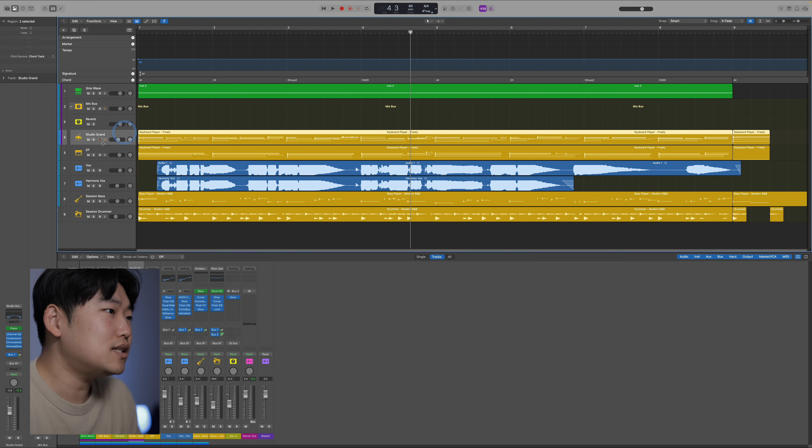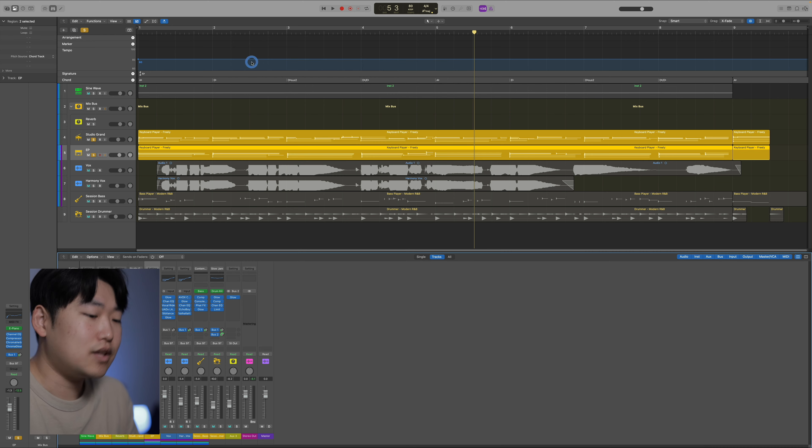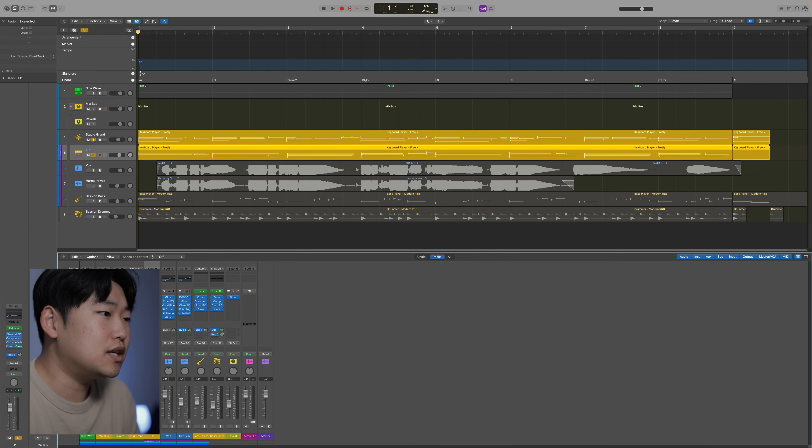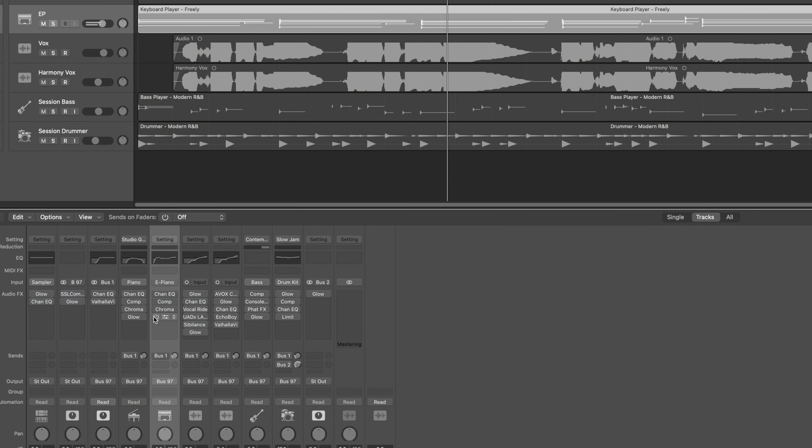For the EP — EPs are generally distorted — I added some tube distortion, which kind of emulates a tube amp, the kind of distortion people would have used back in the day. I have the drive set quite high, so that's where the grit of the EP is coming from. Let's listen to the EP alone clean first, and then I'll add it to get more of that drive.